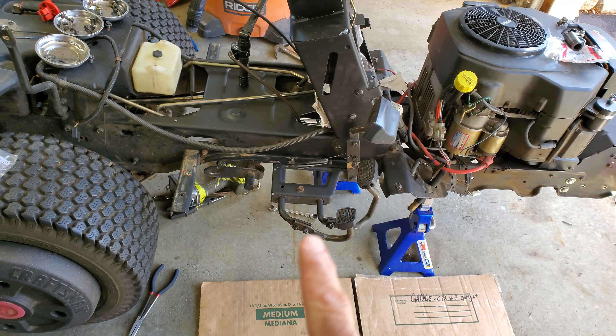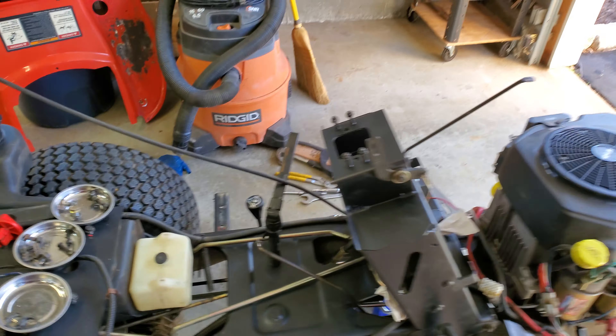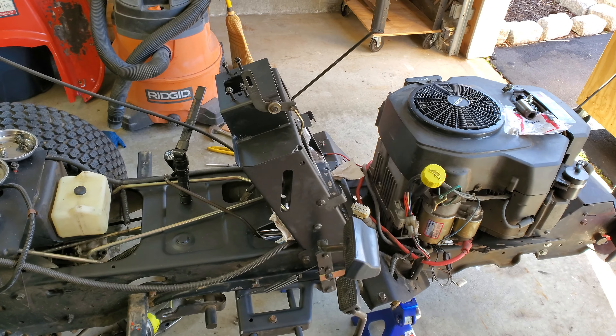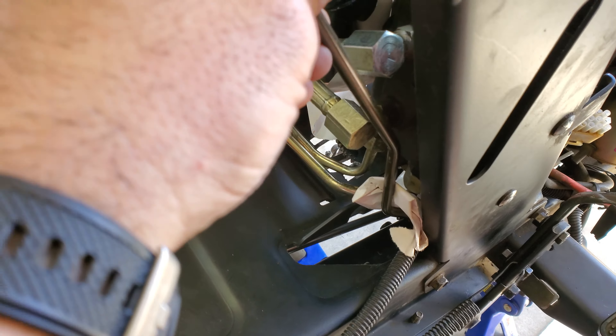I took that brake rod connecting plate — the one that connects to the pedal assembly — took it off, took it over the grinding wheel and ground off probably a quarter of an inch on it, and gave it a little bit of paint just to hit the sides. Now depress the pedal.